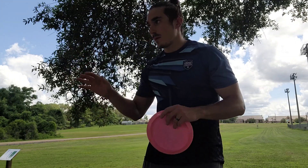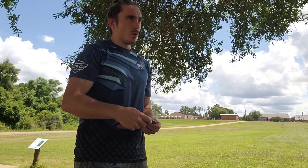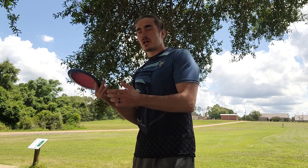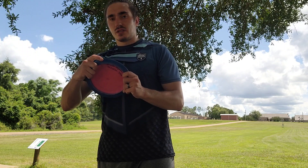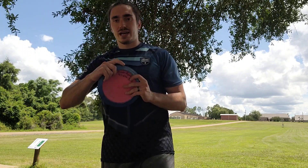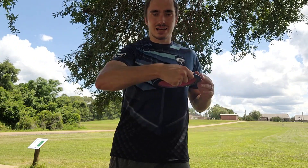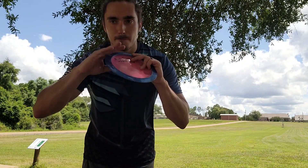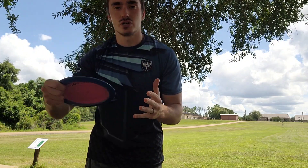The second one is wobble. I spoke about wobble in the previous video — if you want to check it out, it's on the channel; it's a great video on angles. The two main ones we're going to talk about today and how to fix them is throwing nose up and not coming into the power pocket. These are your two main tips for throwing over 200 to 300 feet.